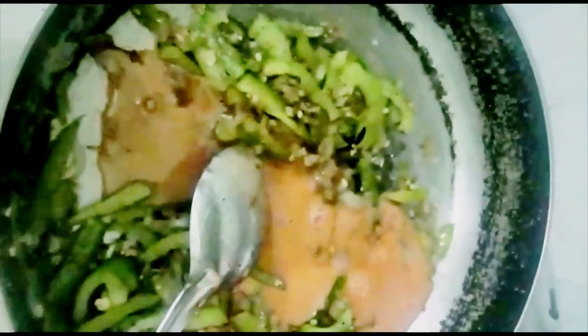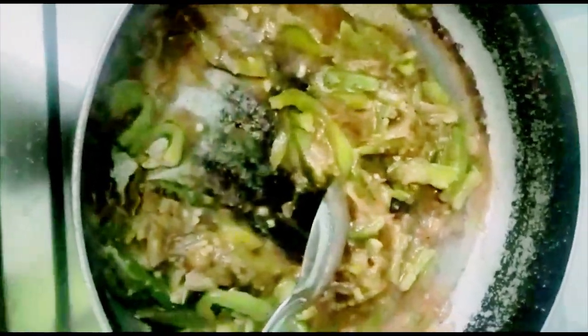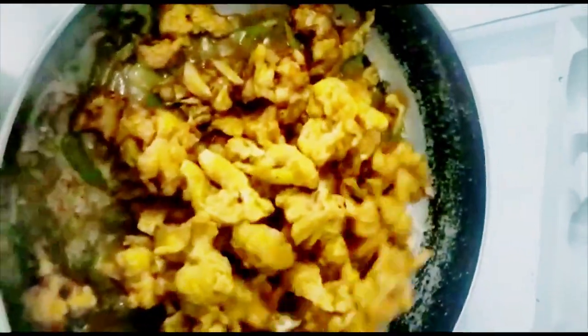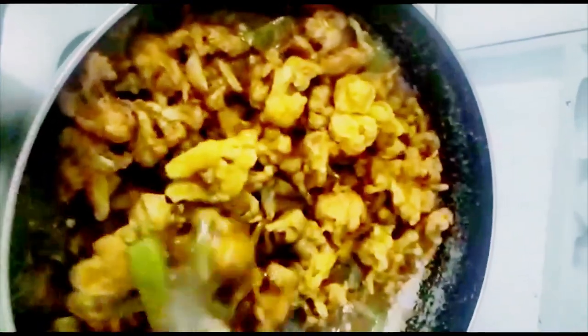Now we prepare the cap and add the tomato ketchup. Add the soy sauce. Add the olive oil and tomato ketchup.